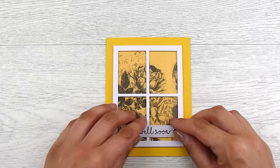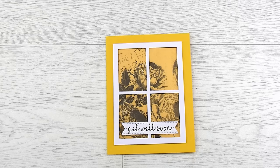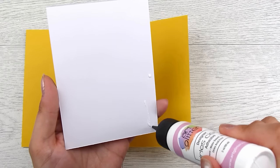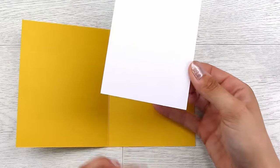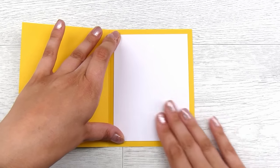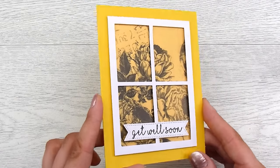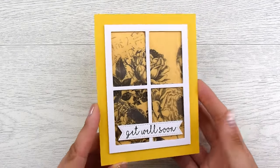I stamped the 'Get Well Soon' from the Vibrant Sentiments stamp set and it fits nicely — it's just a really easy, simple card to put together. You could put a few little embellishments on this, some tiny sequins. I like the idea of putting in a little insert in the center just because it breaks up all that beautiful bright yellow. You can round the corners if you like. That white really draws the eye in to where the person is going to write their message. That is card number one done and dusted — I do love that little pearlescent look.